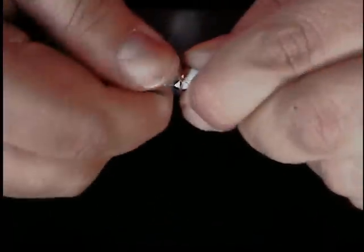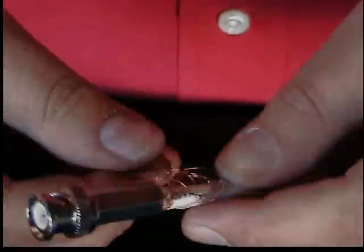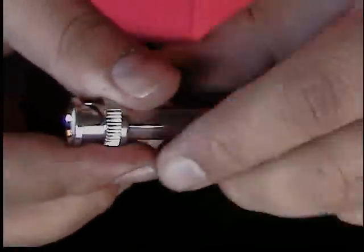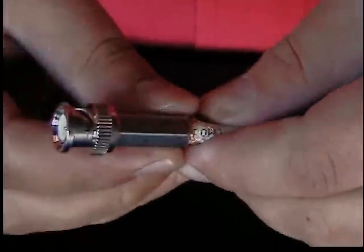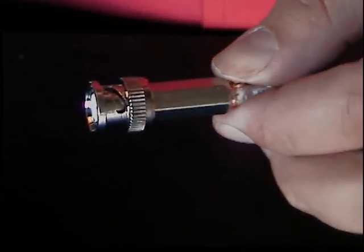Give it a few twists. It seems to be on there pretty good. Nice tug — this bad boy ain't coming off. You could cut the shield off if you want to make it look a little neater; it's not really pointy or sharp or anything. It probably wouldn't hurt to cut it off, but you definitely want that shield contact so you won't run into that shadowing effect.